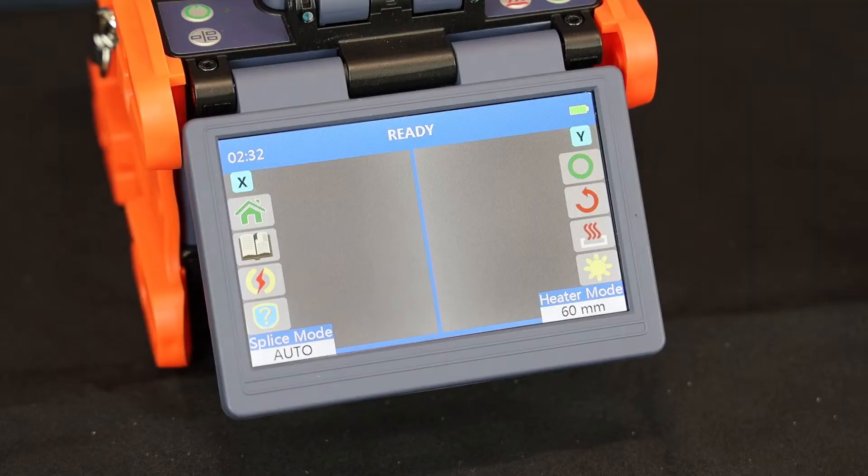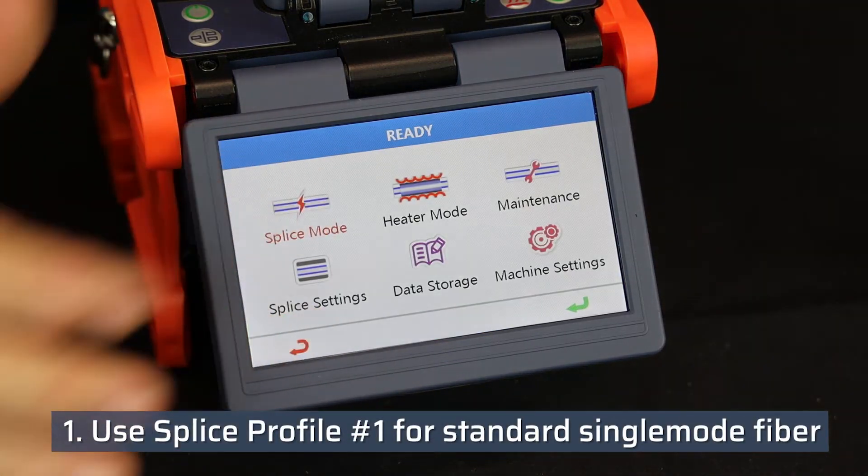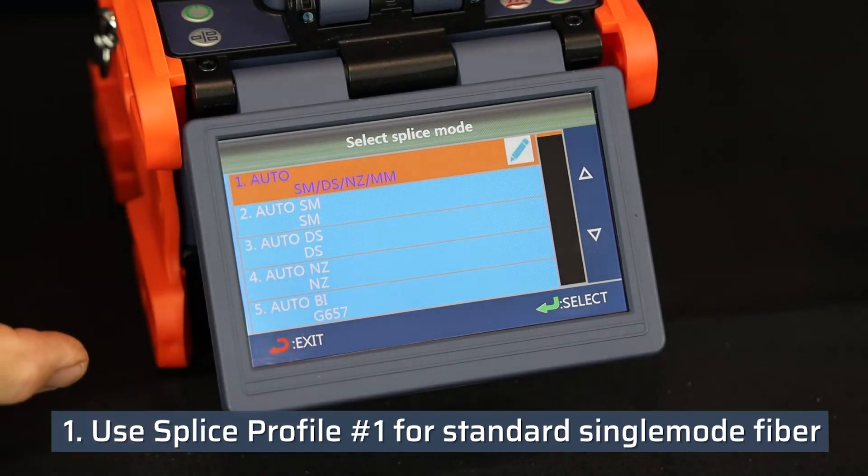The following is showing how to splice two fibers using the Tempo Communications FSP200. It is recommended to use splice profile number one for standard single mode fiber.